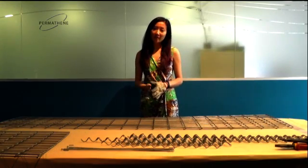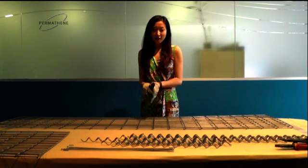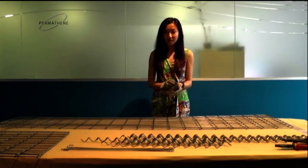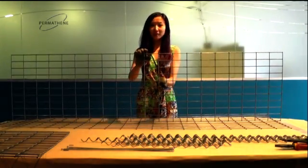Hi, I'm Ali from Permathane. Today I'm demonstrating how to put together a gabion kit set using spiral. This is a 2m x 1.5m x 1.5m kit set, and it's a rectangular profile with 50 x 100mm.